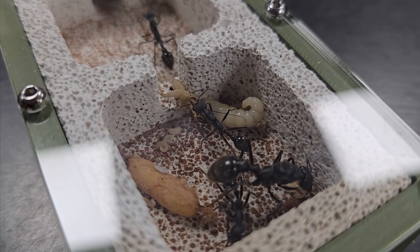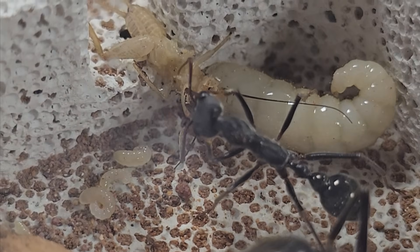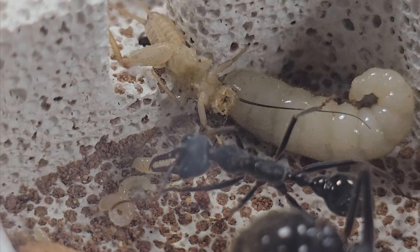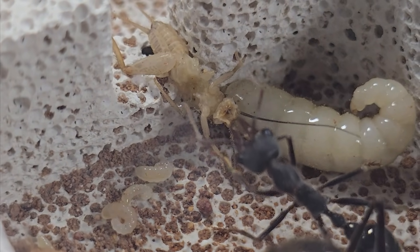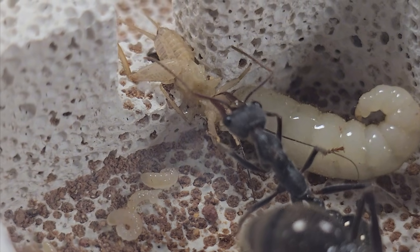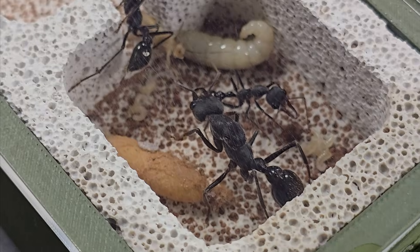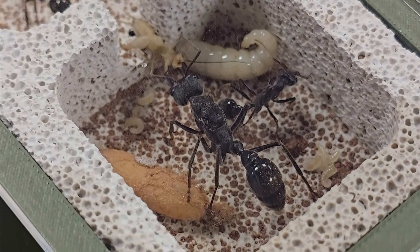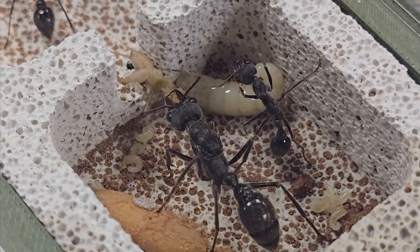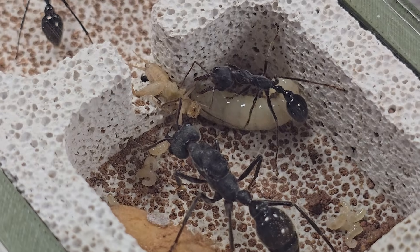With the ants fed and settled into their new home, this colony's future looks bright. We are excited to see how they grow from here. If you'd like to see more of this colony's journey, make sure you're subscribed. These videos take a lot of time to make, so if you're skilled at video editing and want to be part of the team, reach out at aestheticants@gmail.com. And if you're craving more footage, head over to our EA2 extra channel for extended clips of these ants in action. Thank you for watching, and I'll see you in the next one.